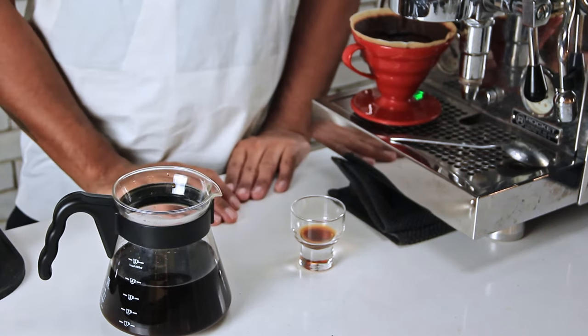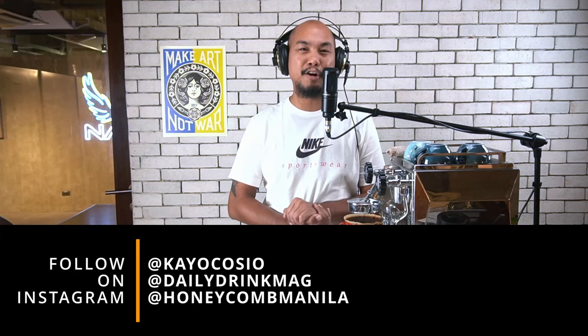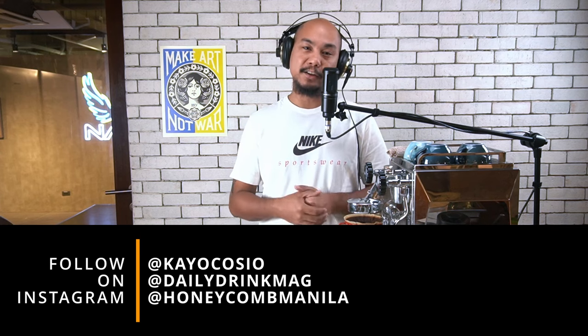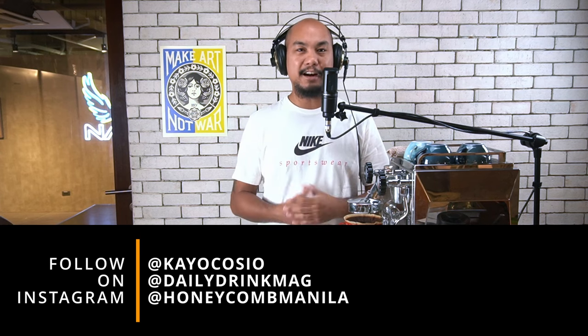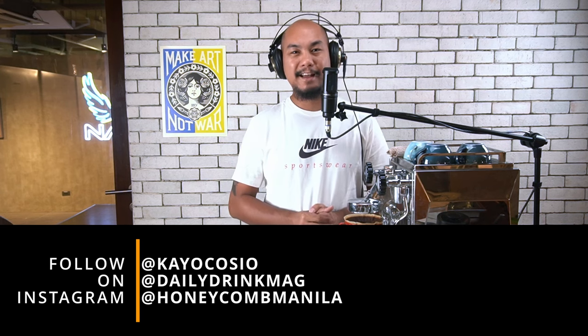That's how we do our cold brew in Honeycomb. Give it a try. Let me know in the comments below or send me a DM on Instagram — tag me in your stories, I'm at Keo Kosho. Follow at Daily Drink Mag and at Honeycomb Manila for all that's going on here in beverage and in our studio here in Double Dragon Plaza, Pasay City, Manila, the Philippines. I wish you guys good luck, good health, and some great coffee.